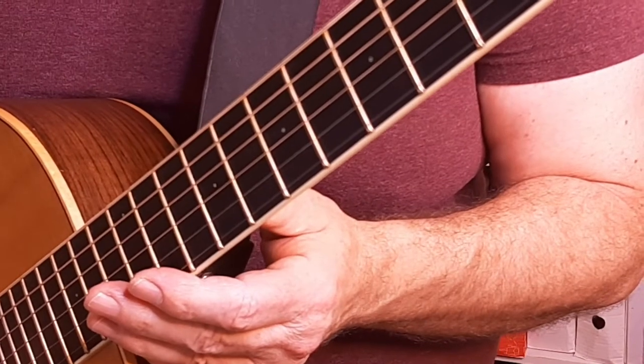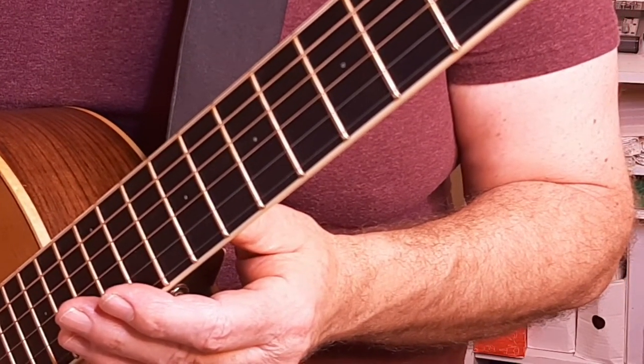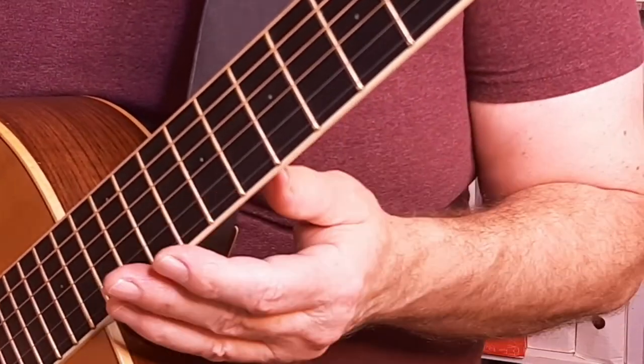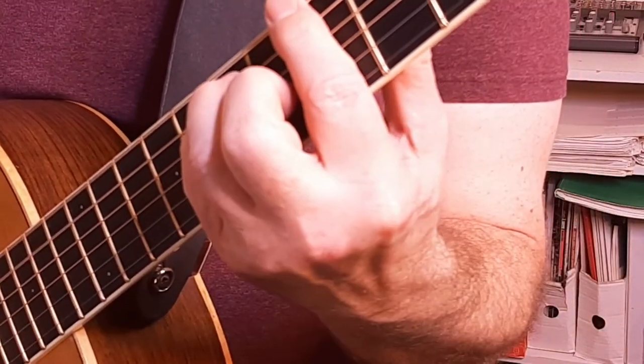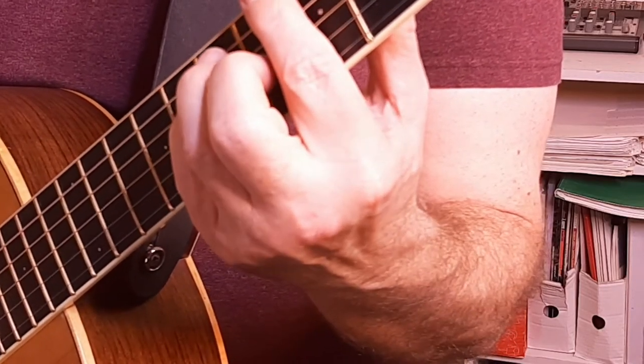So, bar chords. Here's the main thing. Playing bar chords is a matter of technique, and there's a couple of steps that you want to do to get good at this. You can practice the steps and quickly, easily, you're going to gain mastery of this. A bar chord is when we're doing this kind of thing.